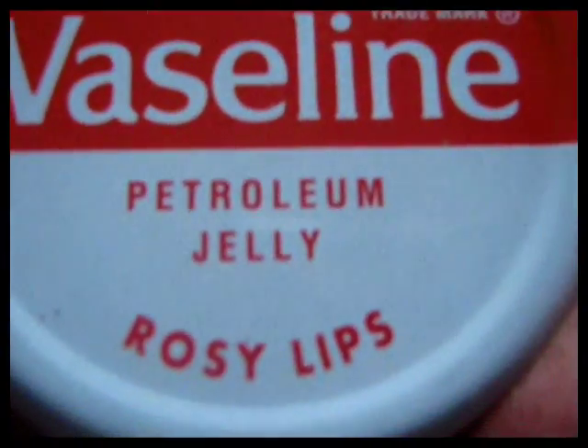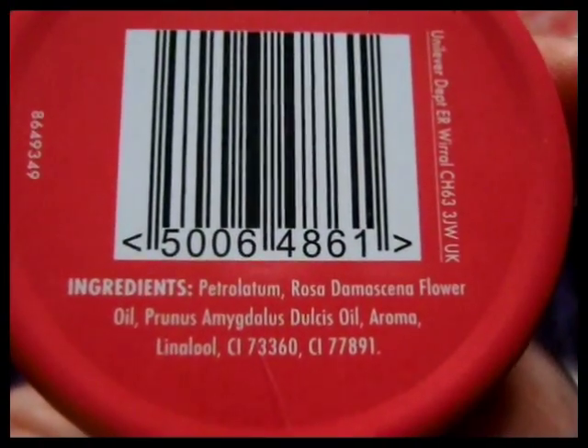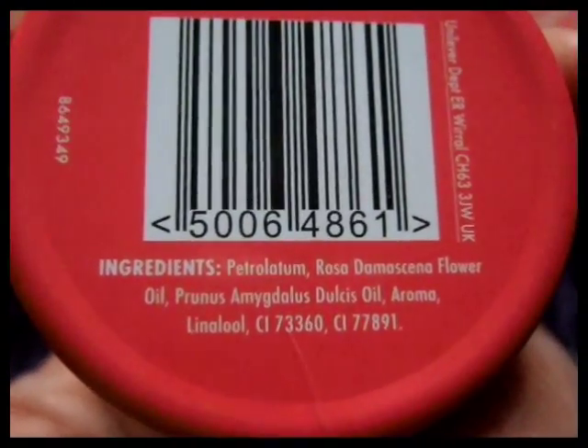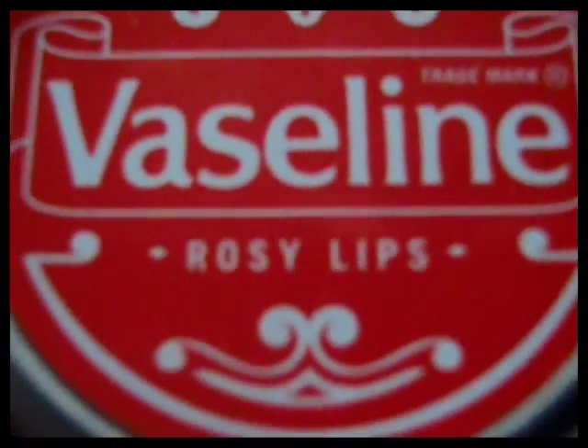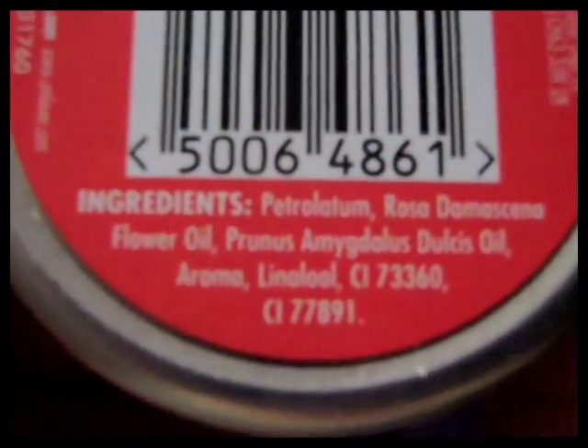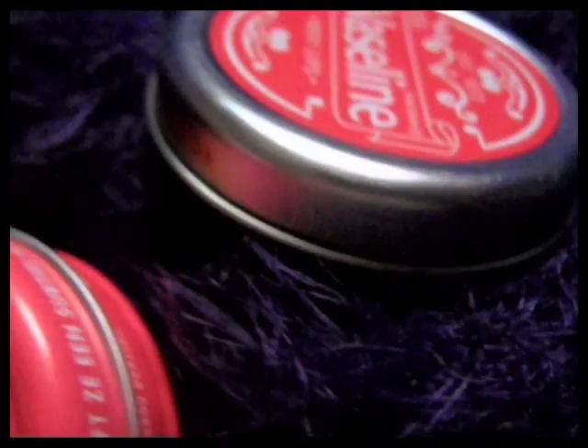This one is the Lip Therapy with Rose and Almond Oil — Petroleum Jelly. Rosy Lips, this one's called. I didn't realise they had Sodium Laureth Sulfate in it. I can't see it on this one, it just says ingredients — that one's probably a bit better, a bit more simple ingredients in it. And this, of course, is the same one — Established 1872, this is like an old-fashioned one. Rosy Lips — it's the same, just different packaging. It's got a very slight, detectable scent, nothing really to speak of. This is the best scent, it's lovely.